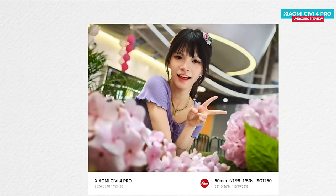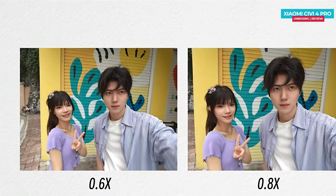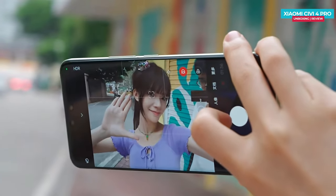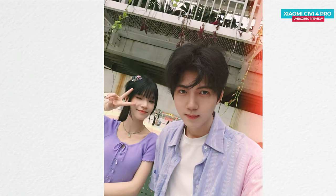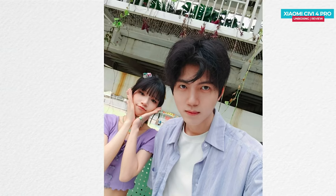When it comes to the front camera, the Xiaomi Civi 4 Pro offers a composition portrait mode similar to the rear camera. If you're in a group, you can use both the wide-angle and 50mm options for selfies, giving you plenty of choices. The front camera also has autofocus, which works very quickly and accurately. Additionally, there are numerous filters available for selfies. Overall, the camera setup in the Xiaomi Civi 4 Pro works like that of a flagship phone, offering a great photography experience.